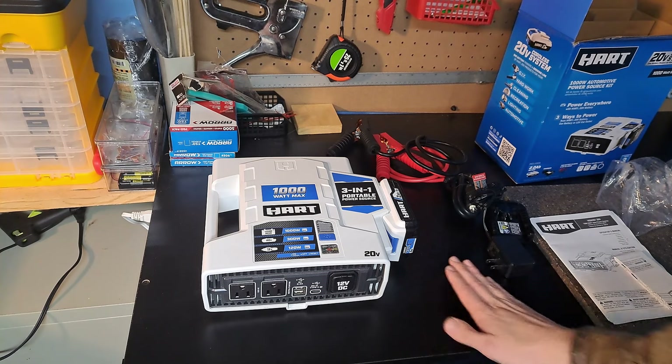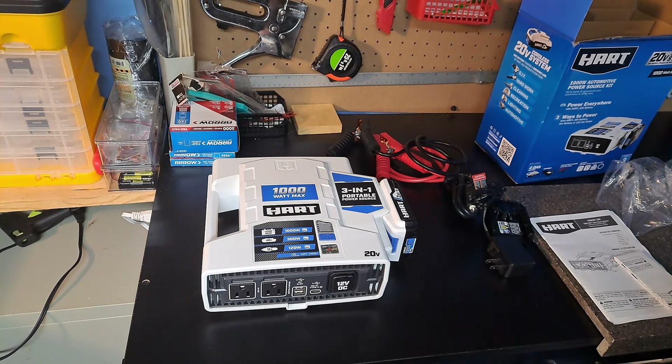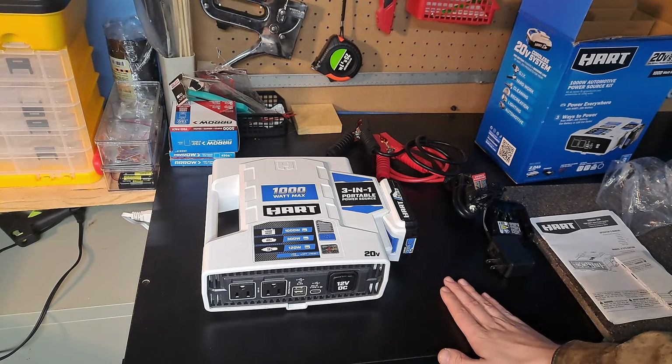I did buy this with my own money. I am not sponsored by Hart Tools, Walmart, or Harbor Freight — but Hart Tools, Walmart, and Harbor Freight, if you're listening and want to send me a free tool or sponsor me, that'd be awesome. Right now I'm buying this stuff out of my own pocket.